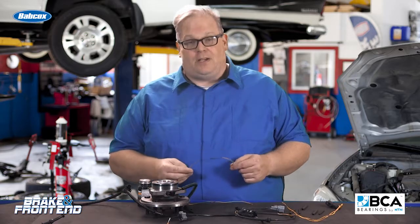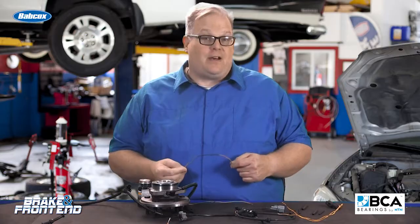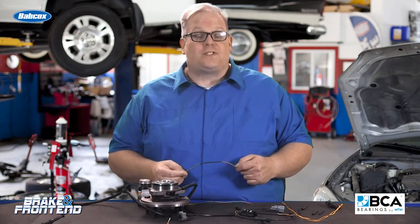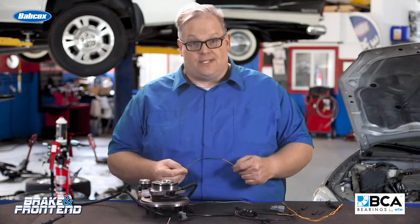This is a follow-up to wheel speed sensor wiring harness repair, and we had a lot of questions from the audience. Their question was: you told us the wrong way — what's the right way to do it? Well, technically, there's no right way to do it, for the following reasons.